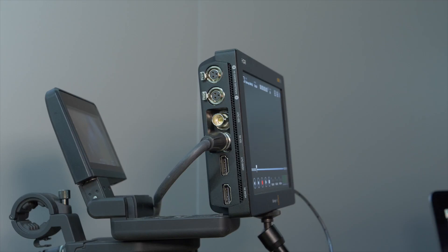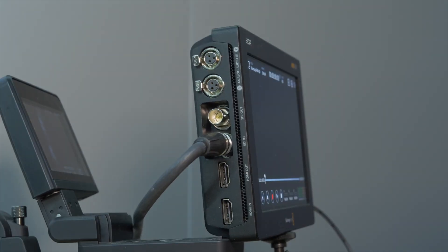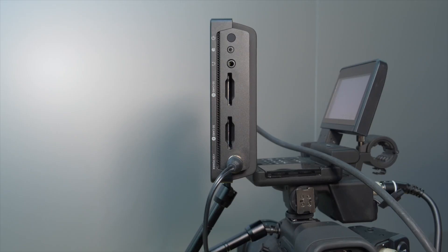In terms of video connectivity, we have SDI connections — 12G SDI — as well as HDMI. We've also got mini XLR connections so that if you want to use balanced XLR audio you're going to get great quality audio. In terms of recording media, you have two slots for UHC2 SD cards, and on the base of the unit there is a USB-C connection which allows you to record directly to a USB-C drive.